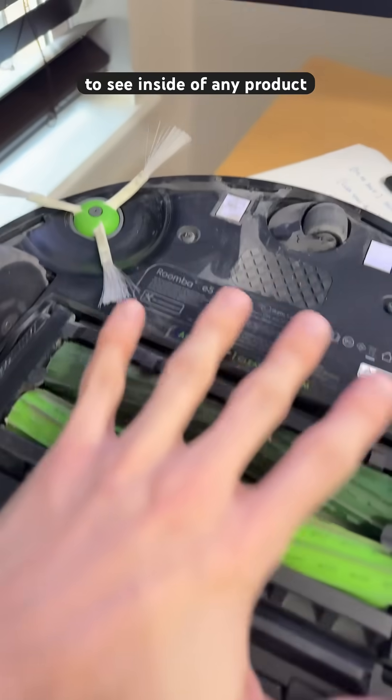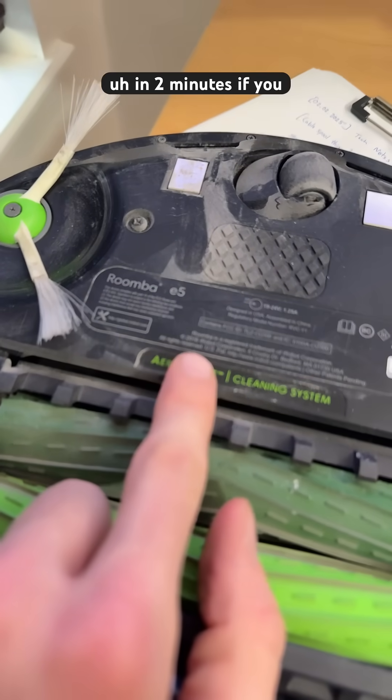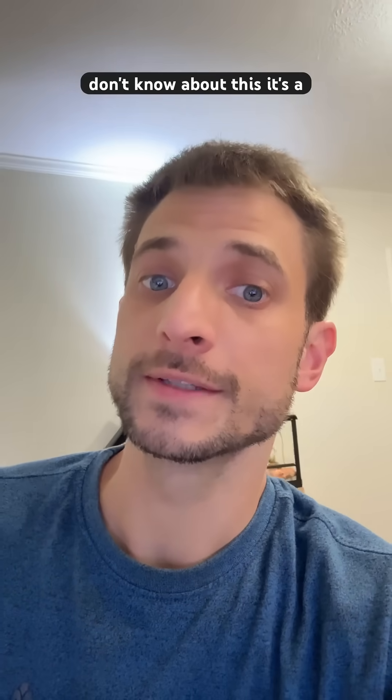I'm going to show you how to see inside of any product in two minutes. If you don't know about this, it's a pretty big one.